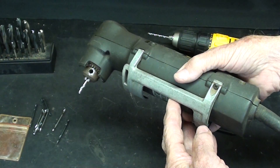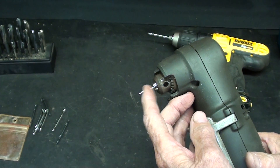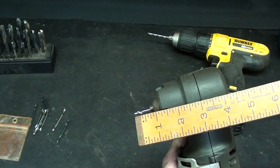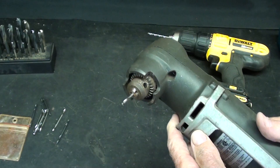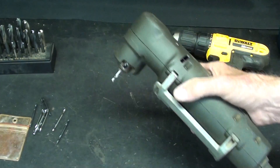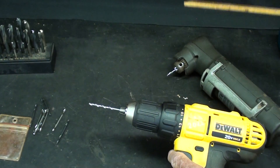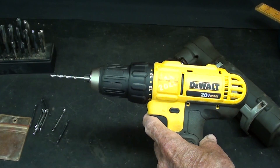Many viewers out there have these right-angle drill attachments — this one is corded, but they also sell them cordless now. But coupled with a stubby bit, you can get into very tight places, including under a dashboard, because what we have here is about a total of a four-inch length. You could even cut the stubby bit shorter if you needed that extra fraction of an inch. Compare that right-angle plus stubby at four inches to a regular drill with a standard jobber's length at about eleven inches — there's a big difference for getting into tight spots.